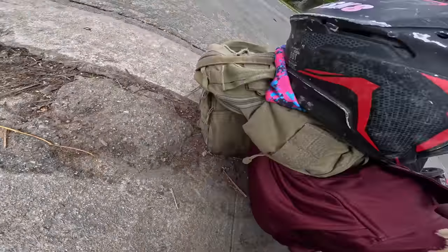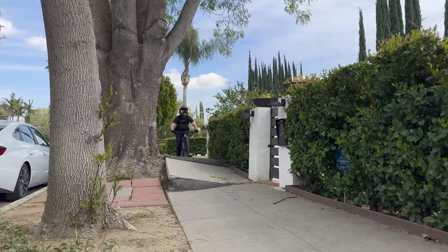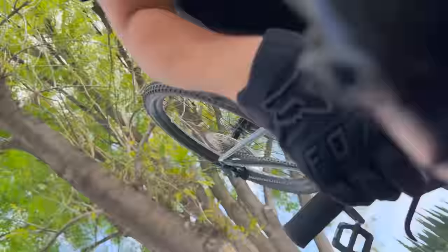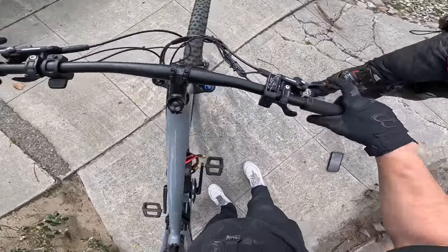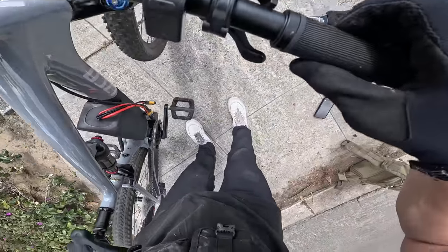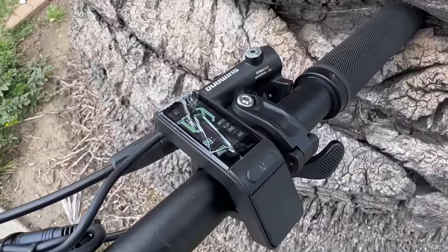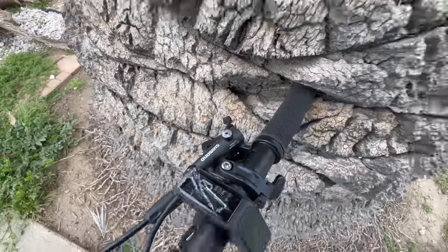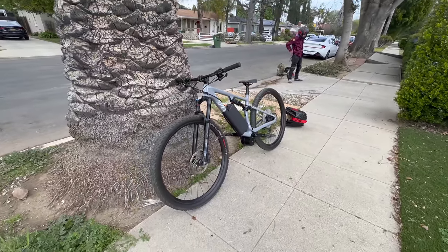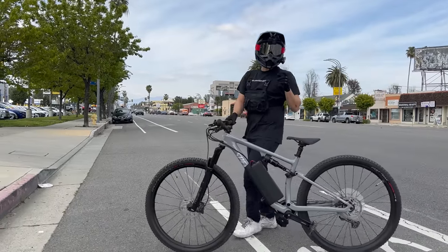Oh no — you okay? Yeah, I'm good. That was kind of cool. Oh no, I cracked the display — damn. And I popped the rear brake cap off so it's now leaking. The display still works, it's just cracked. Unfortunately the brake issue means I can't try any wheelies today, which I was really excited about. But we can still hit the dirt — and first let's do a top speed run.